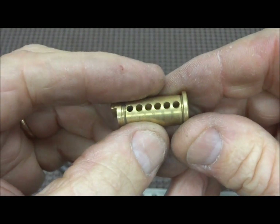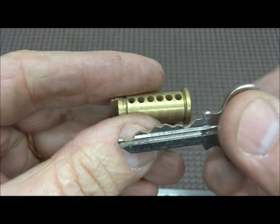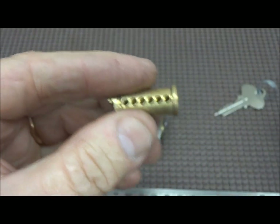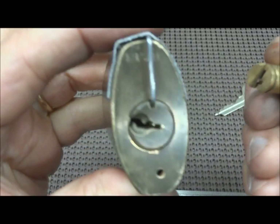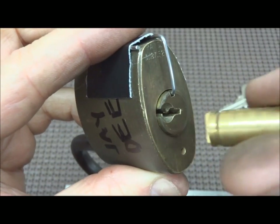All you need to do is then either impression your key, put your key in and impression it, or just re-key it to another pre-cut key. Once you've got it set, pick up your lock, line up the groove, and slide it back into place.